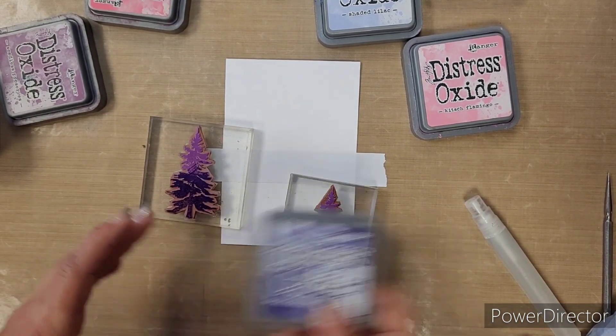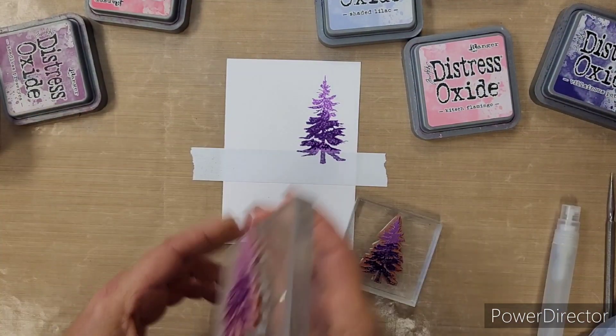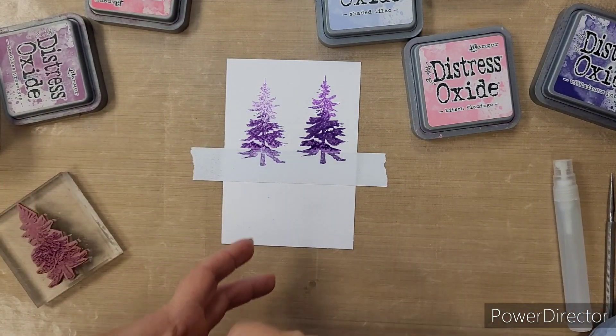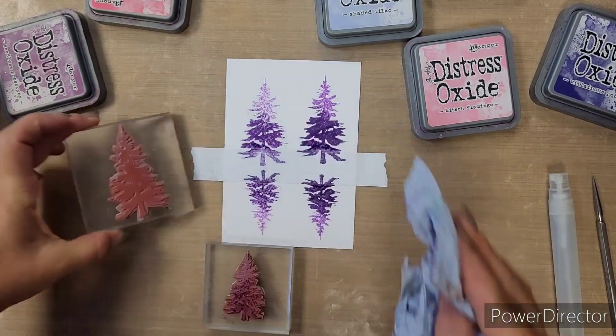The trees we're doing today are pinks and purples. A couple of spritzes, and then stamp the first one — if it's wet enough, stamp again; if not, add a little more water. The smaller tree goes underneath the masking tape for our reflection.